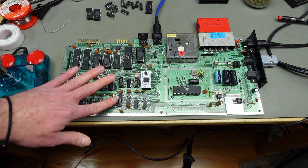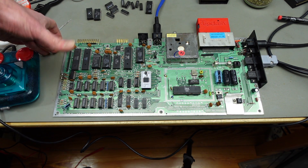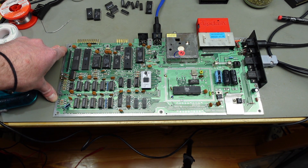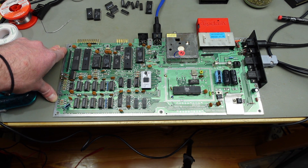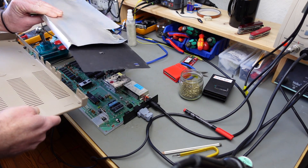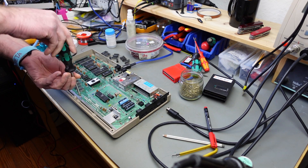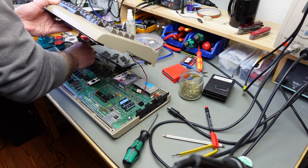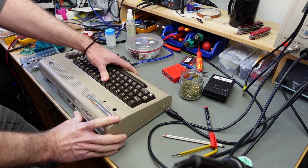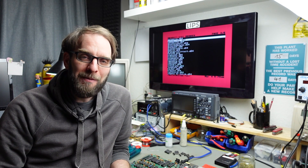I'm pretty happy I got this working again. This was worked on by one of the last — perhaps the very last — professional C64 repair persons in Germany, and I hope I did Uwe Peters justice with this repair. Probably not — I followed a lot of wrong tracks — but I hope it was an informative video for you. Now on to my second favorite step after testing: reassembly. Getting rid of these cardboard RF shields — and we're done.